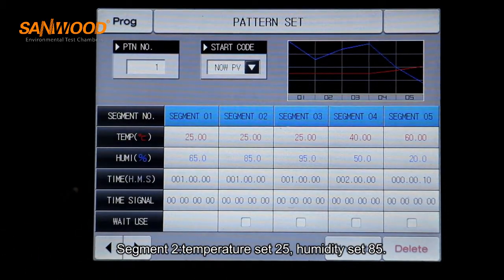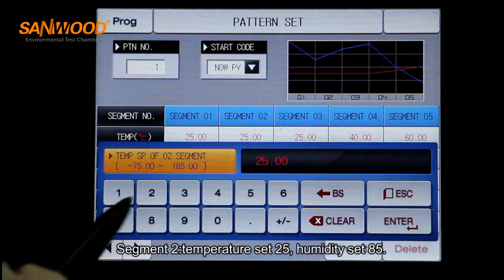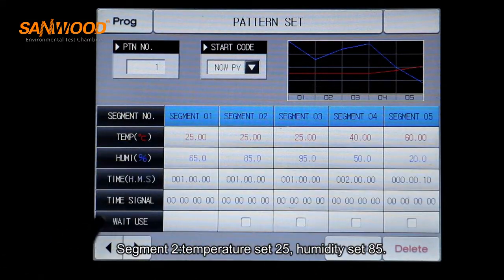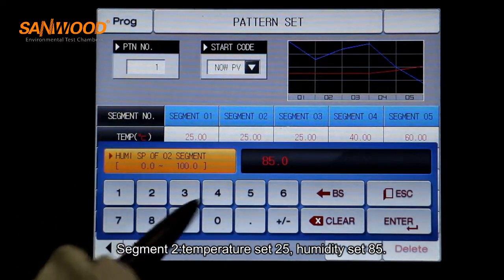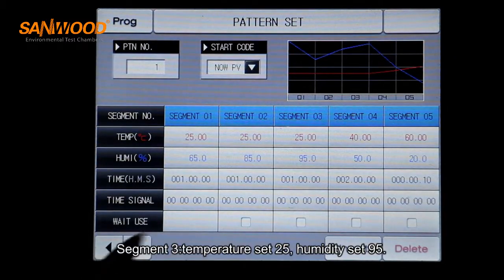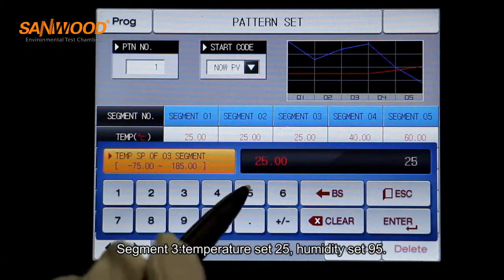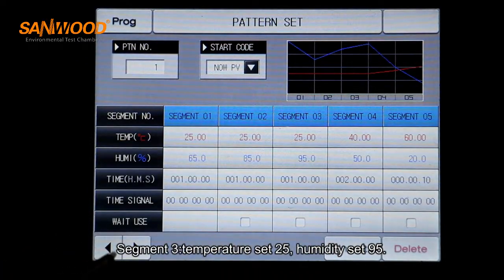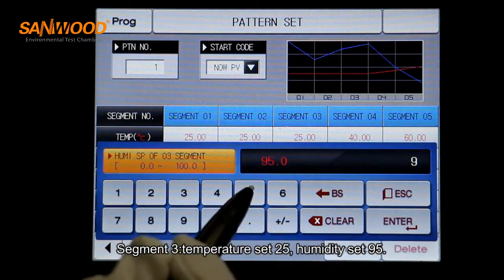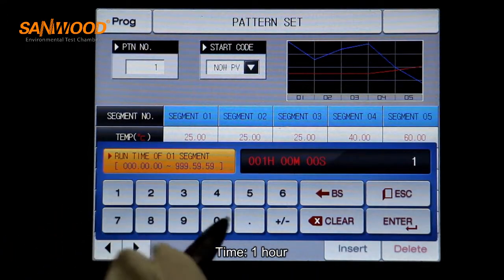Segment two: temperature set 25, humidity set 85. Segment three: temperature set 25, humidity set 95. Time: one hour.